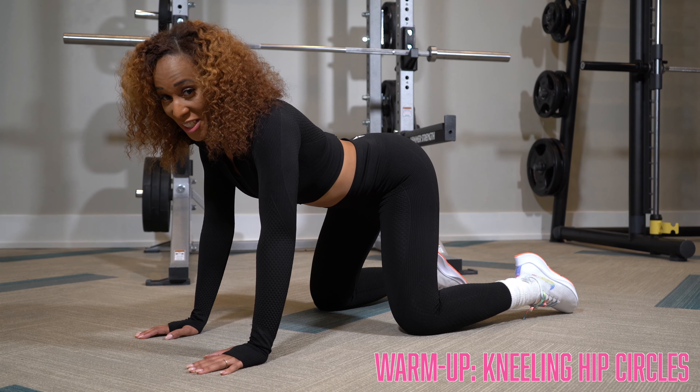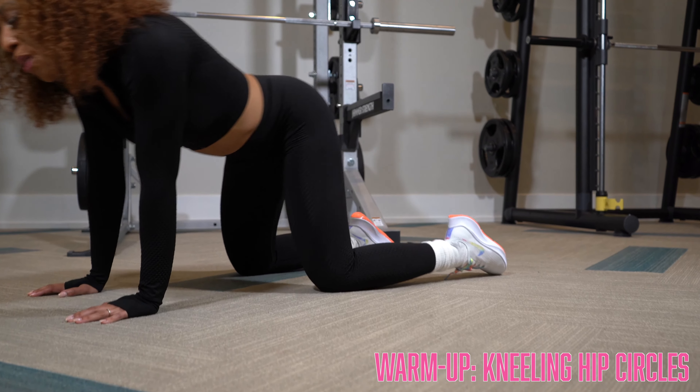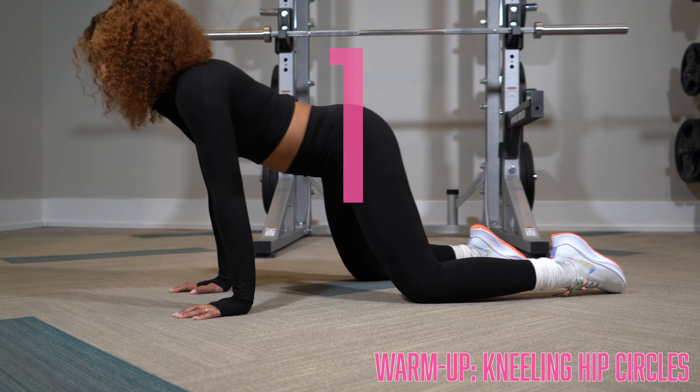We're ready to go in the opposite direction this time. Pushing back, opening up those hips, rolling forward, moving your wrists, really stretching it out, loosening up, relaxing.